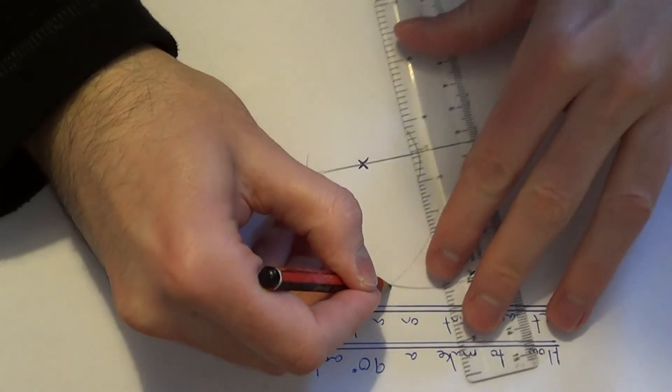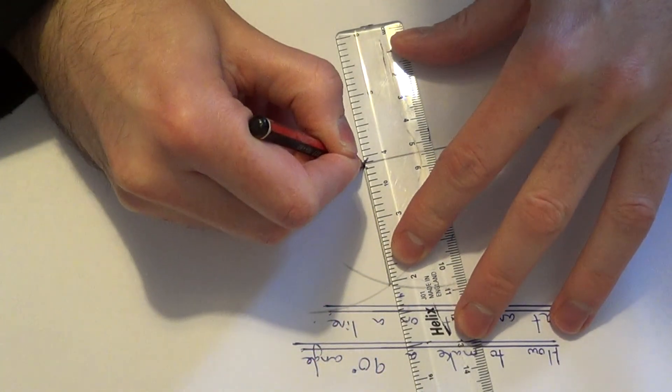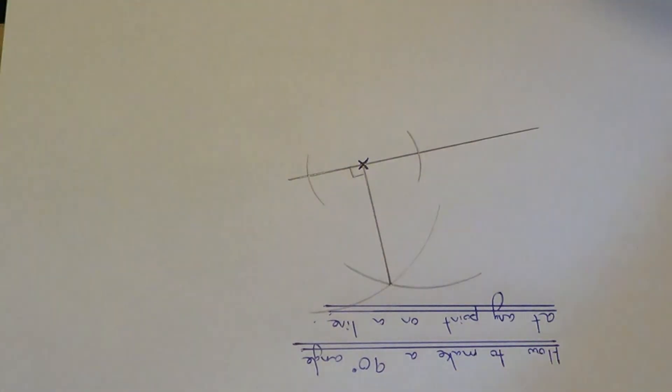Finally, draw a line going from the intersection of these two arcs back to your cross. This angle here will be a 90 degree angle.